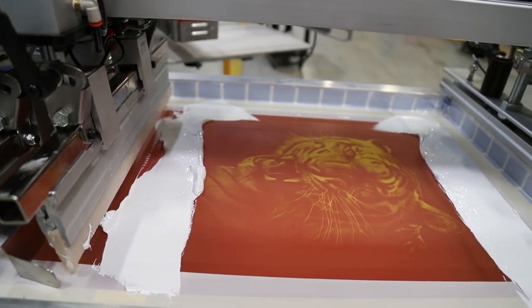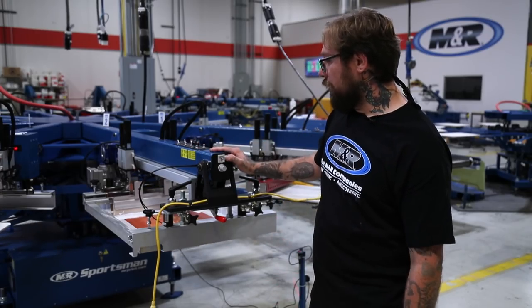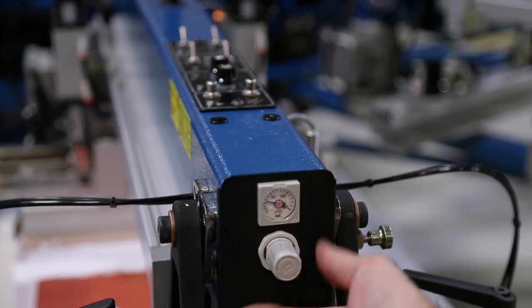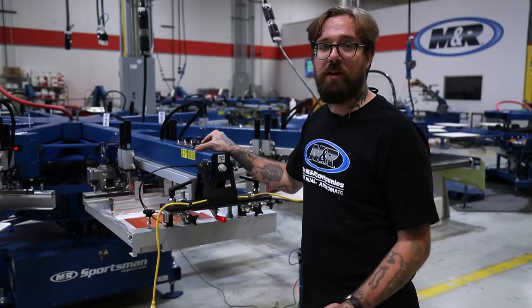This is the time I would go and check my squeegee pressure. I like to set all my screens at about 40 psi just to start, and after it starts printing and you're watching it print, you can make your adjustments then.